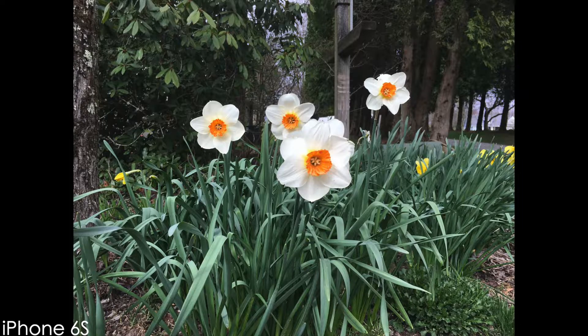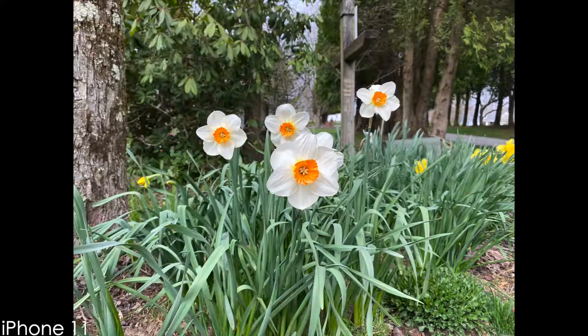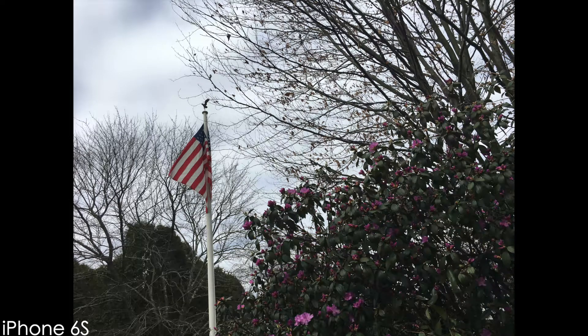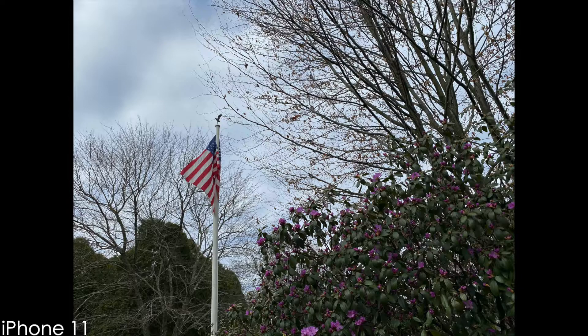This is the image produced by the iPhone 6S. I will not say my opinion — you can create your own opinion on these images. Here is the image that the iPhone X took, and here is the image that the iPhone 11 took. Taking a look at some more photos I took, here is the image produced from the iPhone 6S, here is the image taken on the iPhone X, and here is the image taken on the iPhone 11.